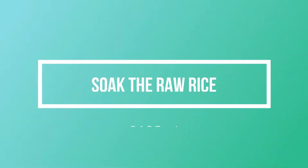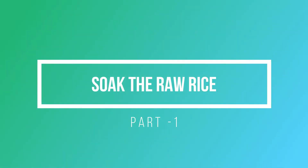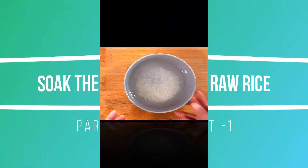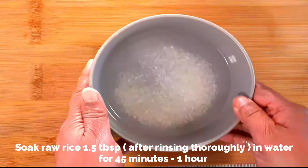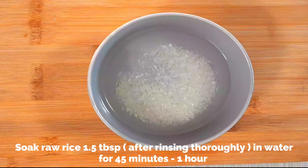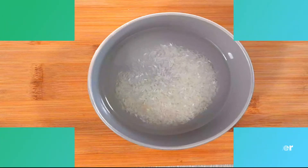I've divided this video into different parts so that it's easy for you to follow the recipe. The first step is to soak the raw rice. Here I've taken one and a half tablespoons of raw rice and after rinsing it thoroughly, soak it in water for 45 minutes to one hour.